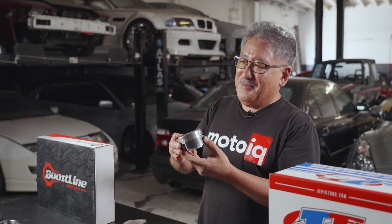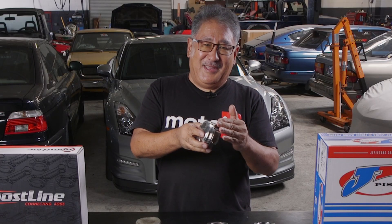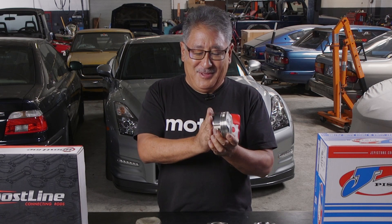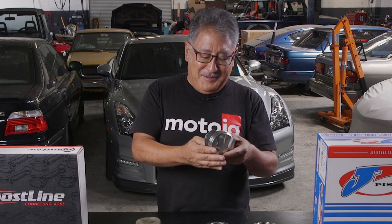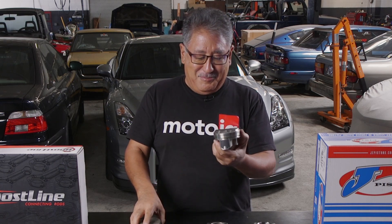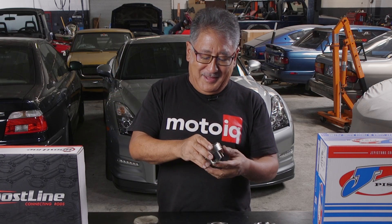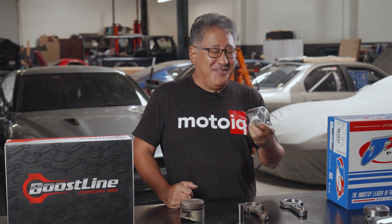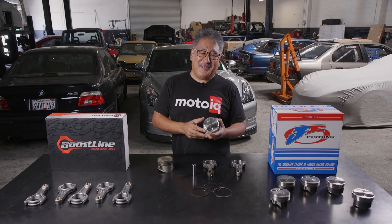In the past something like this might not have been such a good choice for long life, but JE has the best computer-assisted design and they've been able to optimize the cam shape so the piston is pretty stable in the bore even though it does have a cut-down skirt. The asymmetrical skirt also helps with bore stability. This is a pretty pared-down piston compared to the stock one, but it'll still be pretty quiet and stable in the bore. The piston is made out of 2618 alloy — a low silicon alloy known for its ductility and toughness. It's just the perfect thing for a turbo piston.